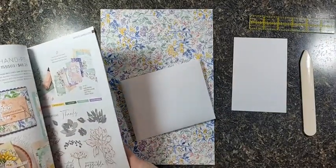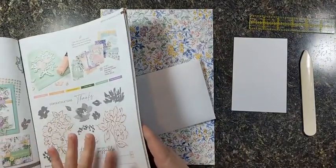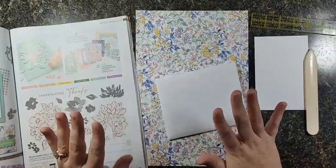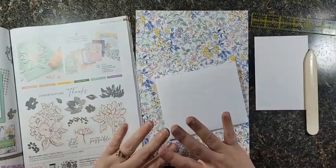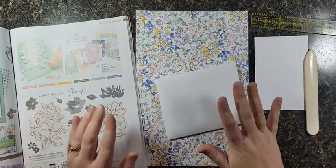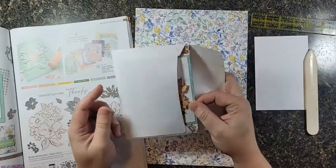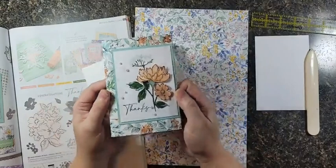Hi guys, it's Alyssa from songofmyheartstampers.com. I have the funnest new fancy fold, and guess what — it does not even require scoring! Isn't that cool? You don't have to have any fancy tools to make this card at all. My favorite part is that it fits in the regular size medium envelopes.